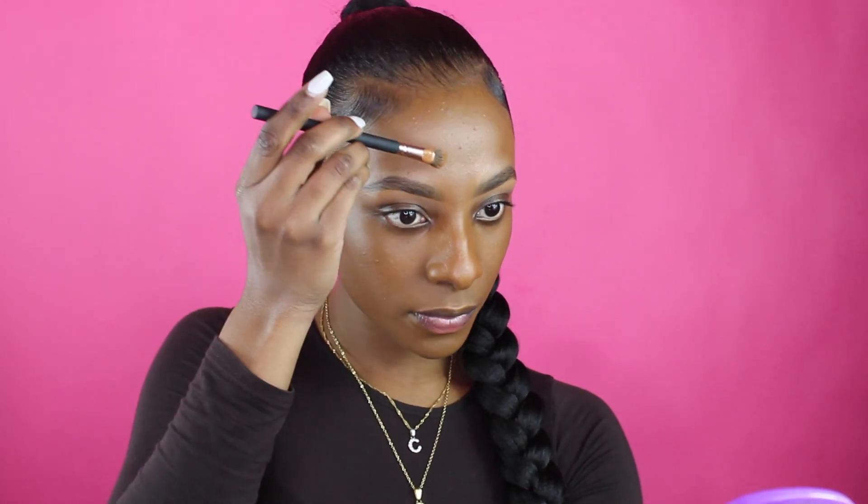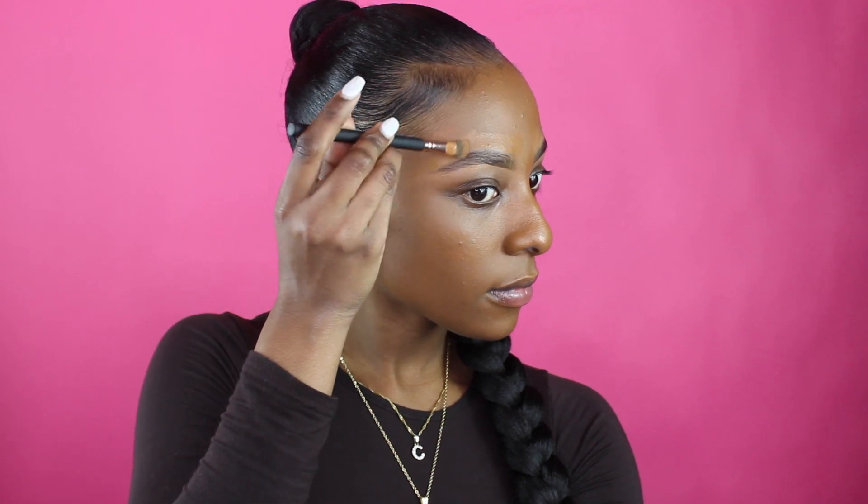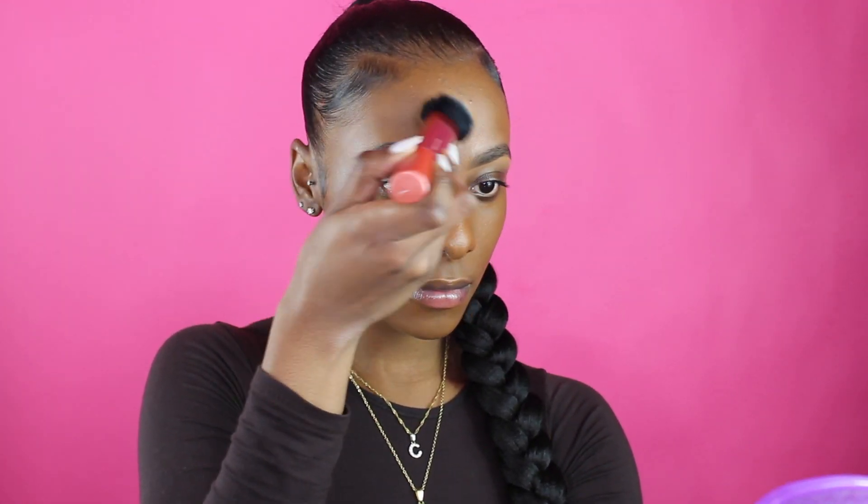Now I'm covering my eyebrows with the same foundation I just applied on my face — not necessarily to shape them, but just to clean them up a little bit. Then going back into my NC45 matte concealer, I'm applying it underneath my eyes with the brush. Using a damp beauty blender, I go under my eyes where I placed the concealer and dab it in.